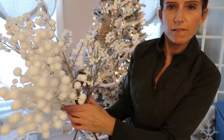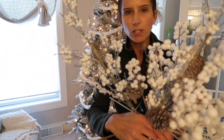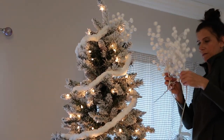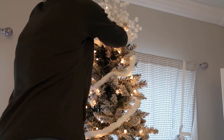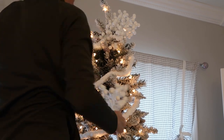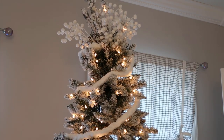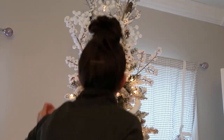For my topper, I'm going to be using these various picks. These were ones I picked up last year on clearance at Pier 1. Some have pine cones, some have little frosted berries. Overall, I decorated this tree pretty minimal — I didn't crowd it with ornaments everywhere, I tried to space them out. One of the nice things about flocked trees is they don't actually need a ton of ornaments and they still look beautiful. I just really like the less-is-more minimal approach to the decorating.